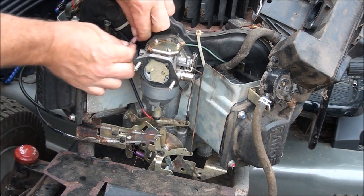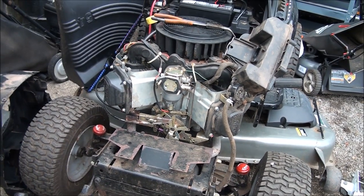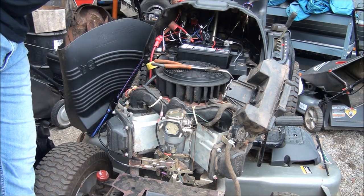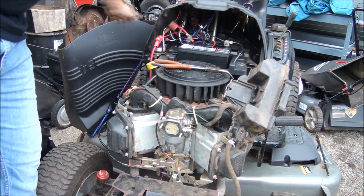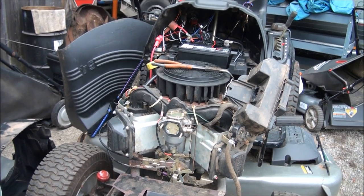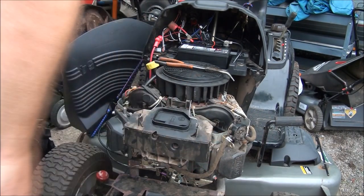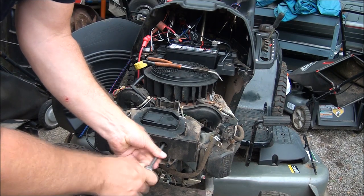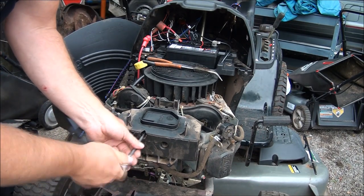I wanted to show you how to test that solenoid — we weren't hearing it before when we were turning the key because it was all gummed up. But I bet now we'll be able to hear it. I'm going to turn the key to the first position. Hear that clicking? That tells us that fuel solenoid is working just fine. Now attach the fuel line. Keep in mind, these carburetor mounting bolts or nuts weren't very tight. I'm going to make sure they're good and snug — we're dealing with plastic components so we don't want to go too tight, but tight enough to seal everything and stay in place.